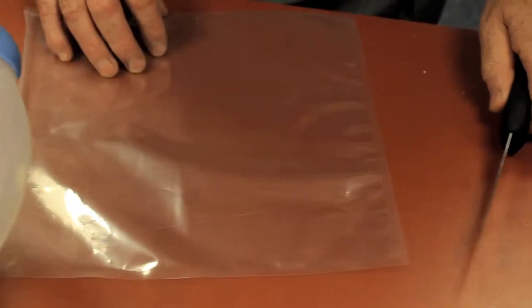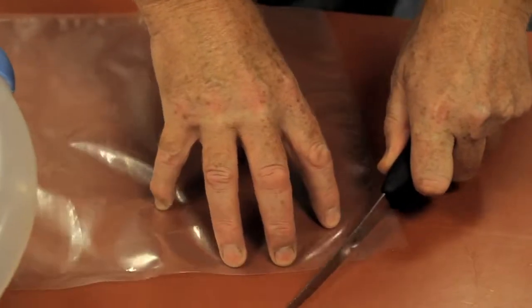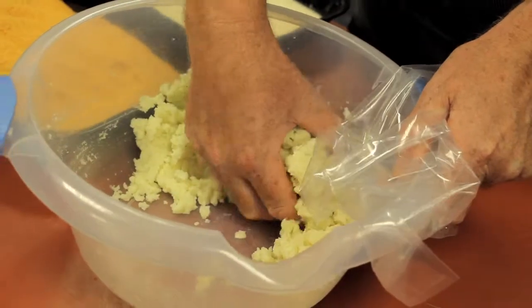If you haven't got a piping bag, a vacuum bag — just nick the corner off and you've got an instant piping bag.